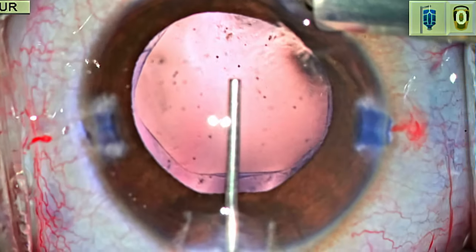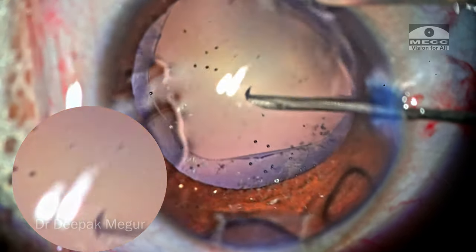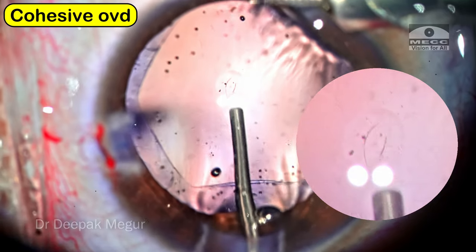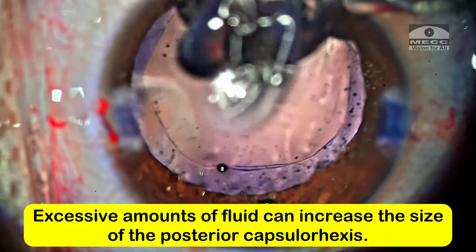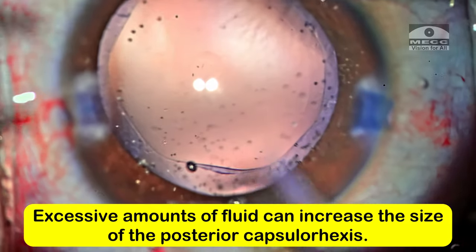Now is the time to perform the posterior capsule rhexis. Again, I'm going to puncture the capsule using a bent 26-gauge needle. I can see the split in the posterior capsule. I'm going to use cohesive OVD to place it under this opening so that it pushes back the anterior hyaloid a little bit. Mind you, we cannot overdo this step because excessive OVD injection can extend the posterior capsule tear — at this stage it is still not circular and has a propensity to extend in either direction.